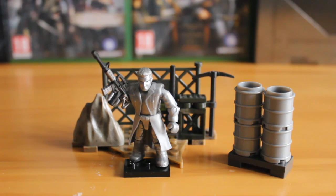This set features a terrain piece, some barrel accessory piece there that you can see on the right, and of course the T-1000 from the Terminator films.